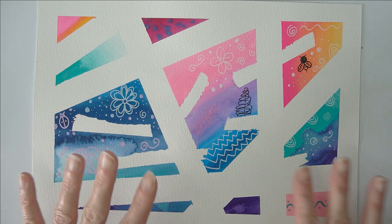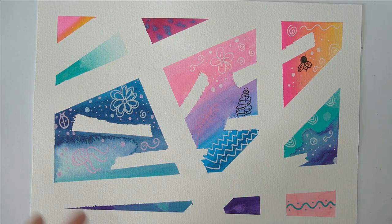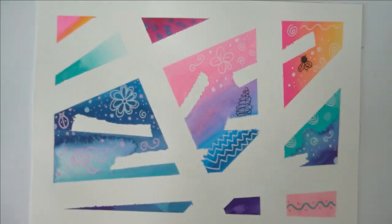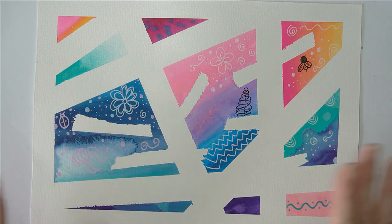You don't have to doodle anything at all. You could use gouache on top of this, or any sort of acrylic, inks - you could use brush-o. It is completely up to you what you do on top of your patterns, if anything at all.